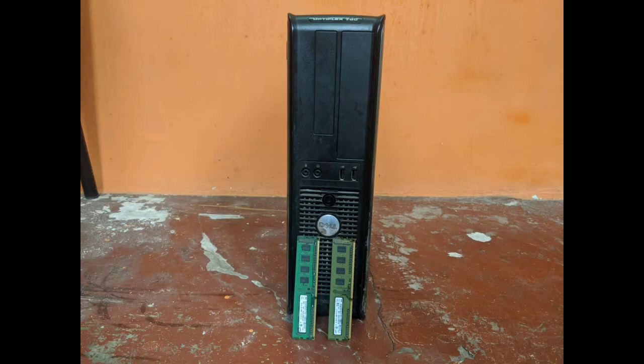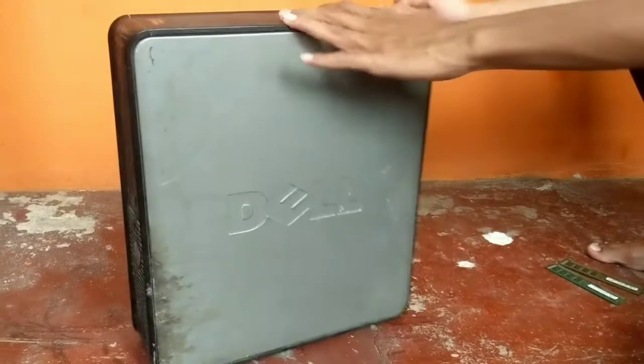Hey guys, in this video I am going to show you how to install DDR3 RAM in your Dell Optiplex 780.